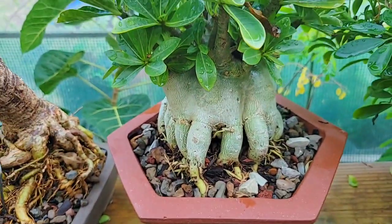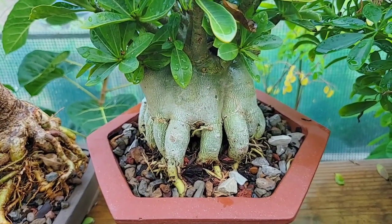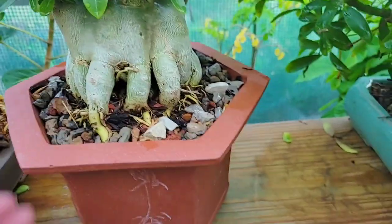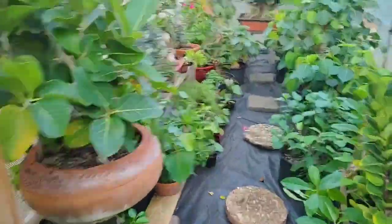The soil in this one is a mix of lava rocks, shell, straight-up pebbles or gravels, and pine bark.